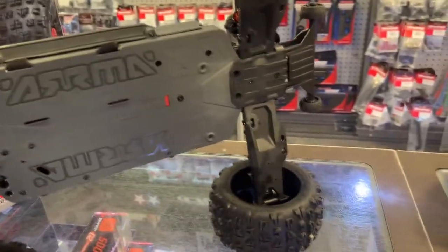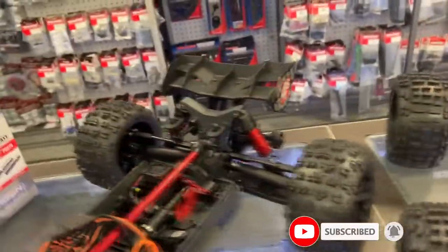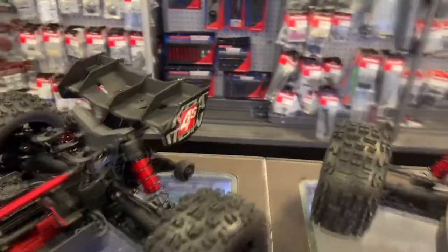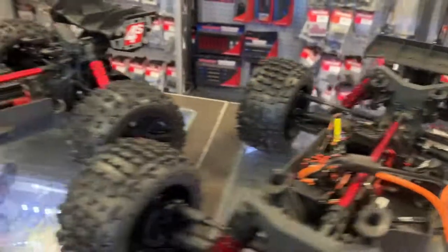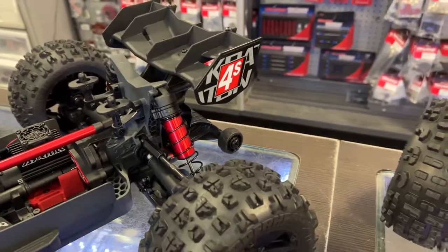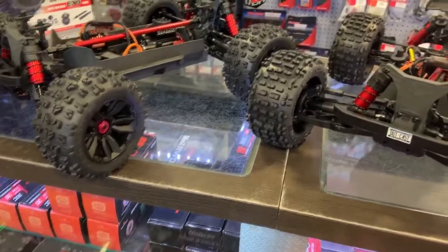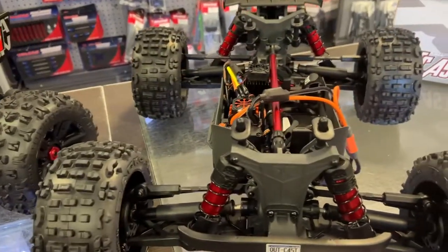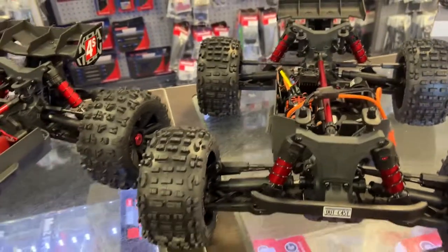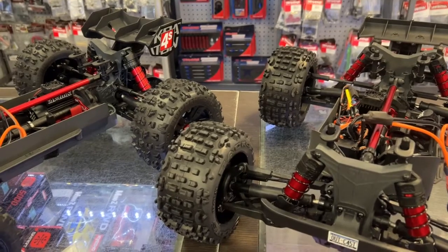It is a plastic chassis and they are solid. It does come with a wheelie bar. Like the Outkast, it comes with one too — the Outkast's is just underneath the wing, and the Craton's is a little bit lower. But they both have aluminum shocks. They do have the stiffening bar to reinforce the chassis, as you can see. It is a 4S system and they are considered a 1/10 scale. It is by Spektrum — they have a Firma system in it.